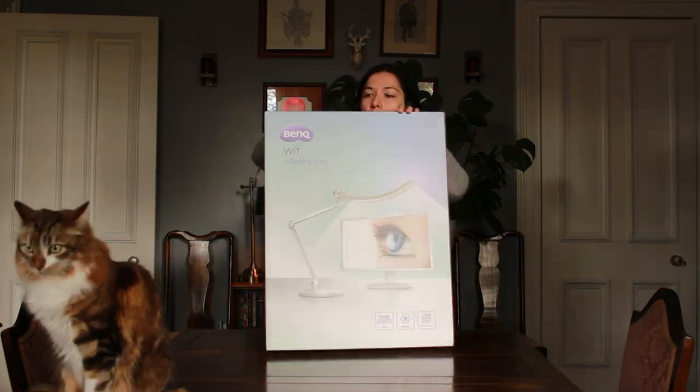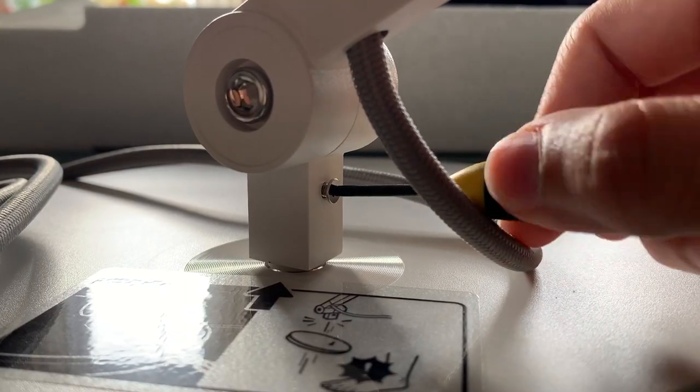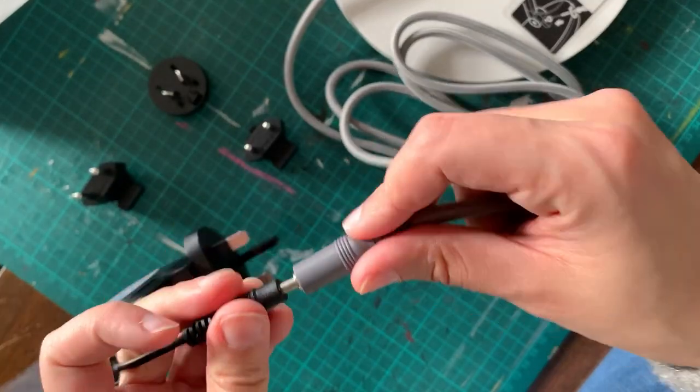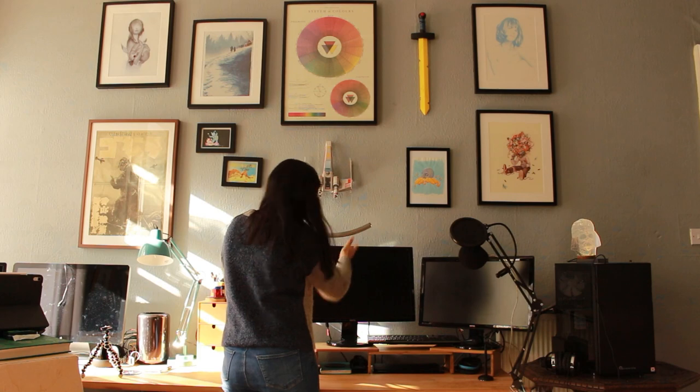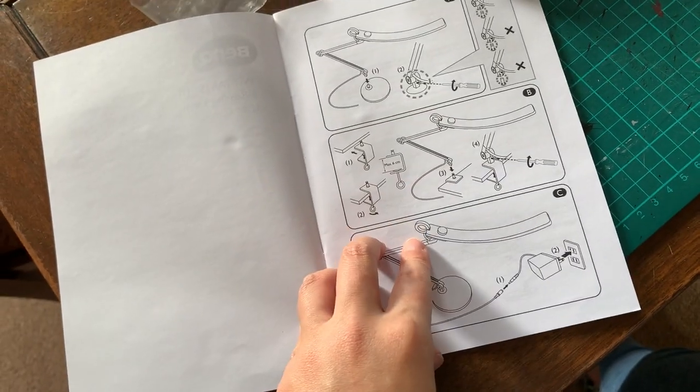The lamp was pretty simple and easy to set up. It's fairly heavy but the design is sleek, and the base is large enough that it doesn't take up too much space on my desk. If you want an attachment so it clips onto the side of your desk, you can invest in that separately. At first I wondered why they didn't just include it in the box, but then I thought that's actually smart — BenQ isn't making and wasting material for something only some people want.